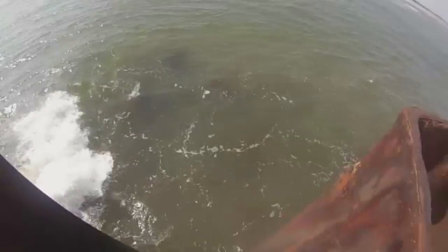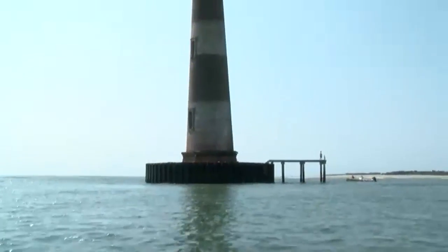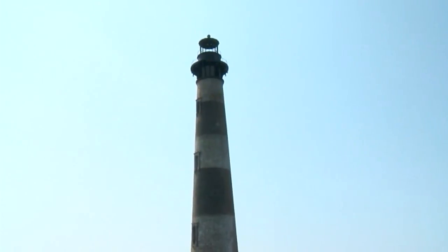We're reestablishing all of this that tells us if this crack begins to grow. Save the Light board member Dennis Bly says even though it's sitting on a newly restored foundation, the structure still leans.